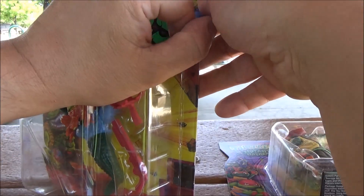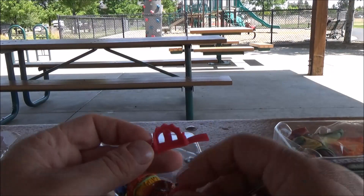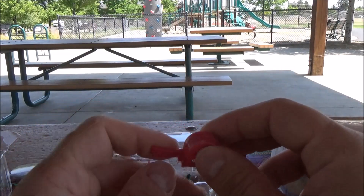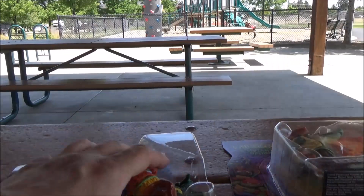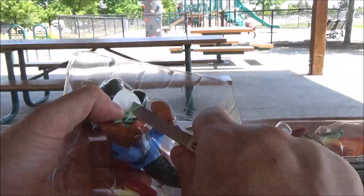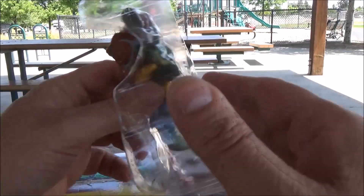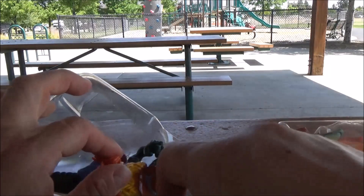Mint-on-card collectors, look away now. Very nice that they're doing bio ties instead of the regular twist ties — this would be a nightmare otherwise, as anybody who's dealt with these figures would know.